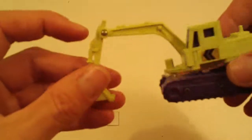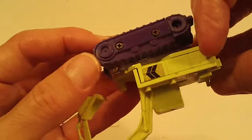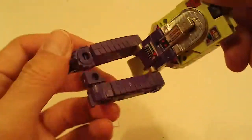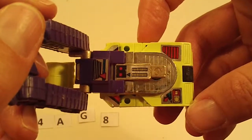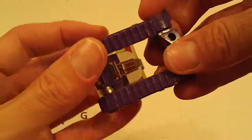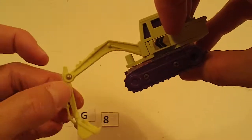Next we've got Scavenger — some light chrome wear, light sticker wear, some loose joints like on his feet. Crane joints are pretty good, otherwise nice.